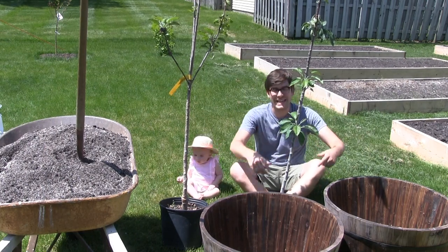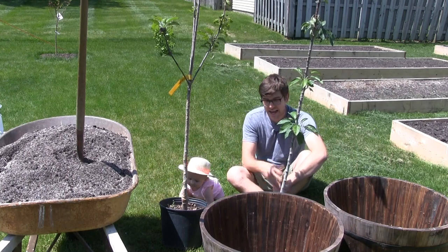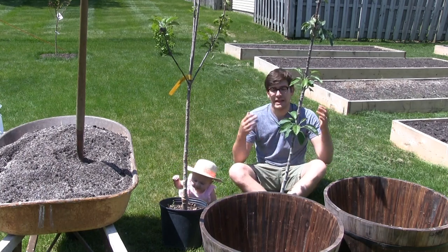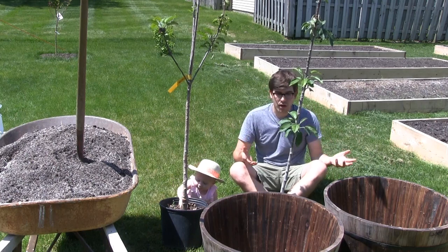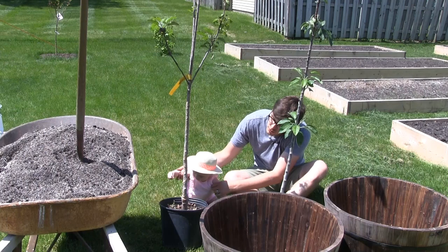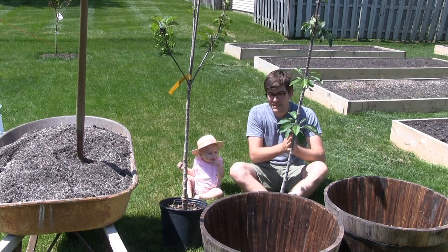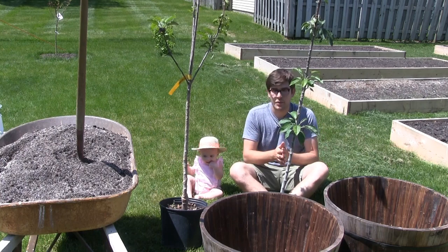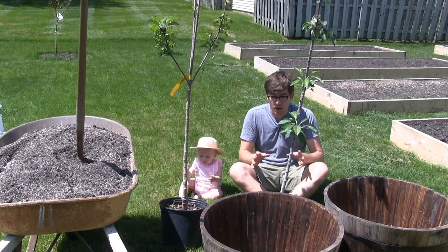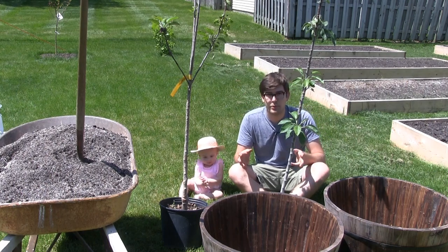We are going to be planting up some apple trees in wine barrels. This is something that we get asked a lot: can I grow apples in containers? And for the longest time we've said no, it's really not possible. My answer was no because I did not know that there was such a thing as columnar apple trees.